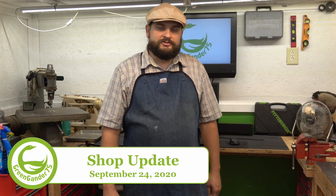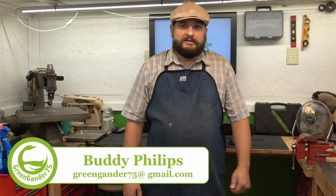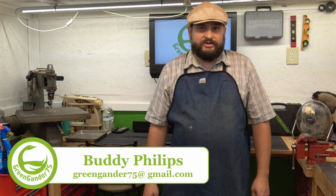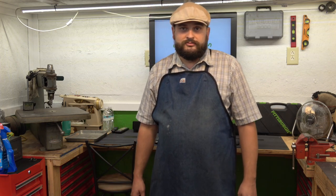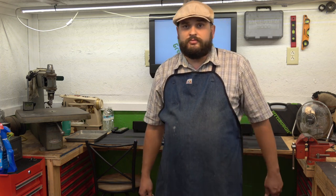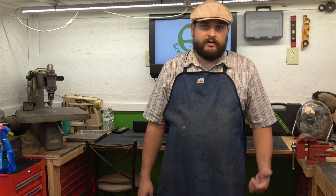Hello everyone, welcome to Green Gander 75. My name is Buddy and welcome to the new shop. It's been just about a year and a half getting to this point, but I think we're ready to start making some videos. I just wanted to provide you with a quick shop update, letting you have a look around the new shop. And then following this video we're going to jump right into a short project that I'm working on — a coffee maker.